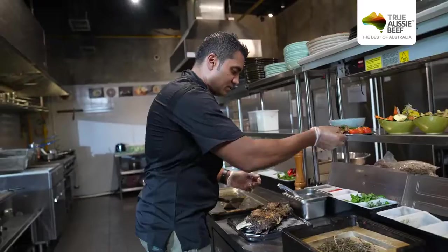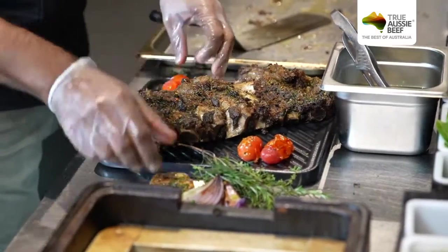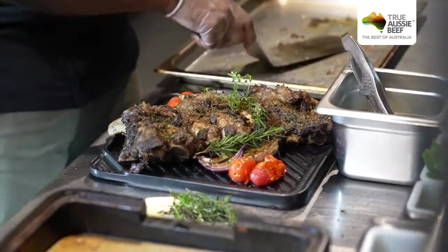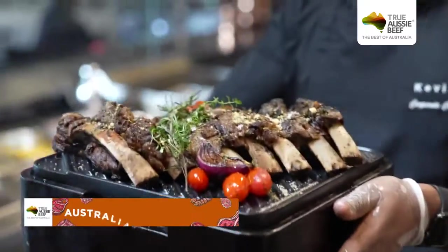A nice back rib. We just garnish with some tomato, rose garlic, a little bit of onion, just some rosemary, and put some smoke here just for some smoke flavor. As you can see, our back rib is ready now.